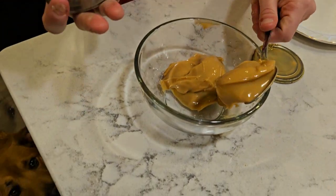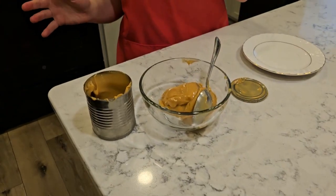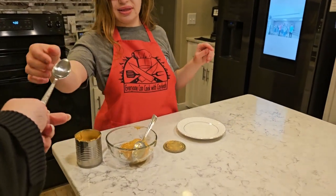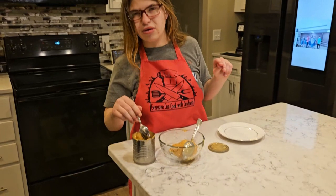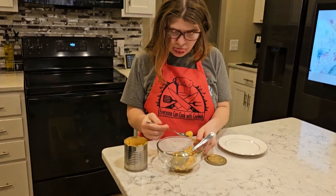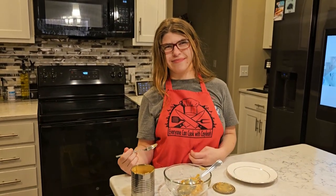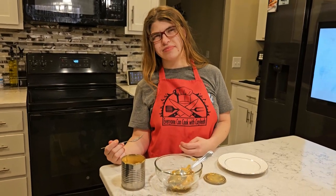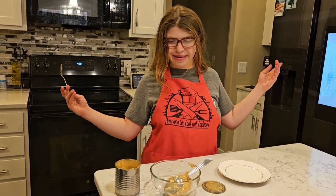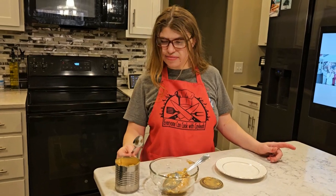Oh wow, look at that — sweetened condensed milk caramel! I think you need to taste it. Does it taste like caramel? Take it out of there and remember how to taste — we're not going to dip it back in. Does it taste like caramel? There you have it, ladies and gentlemen. Facebook did not lie this time, did it? We made sweetened condensed caramel.